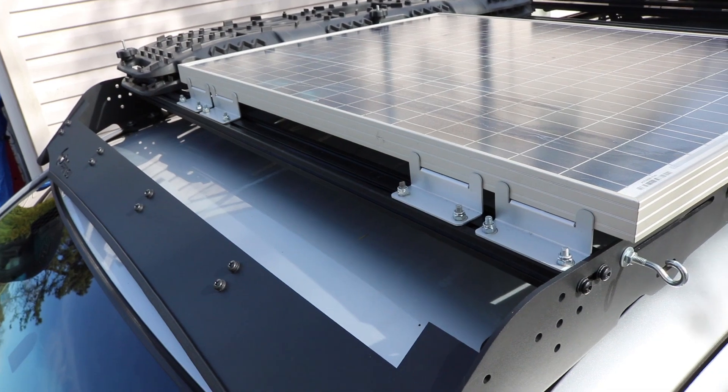Hey, what up squad? It's your boy K-Flo. In this video, I'm going to show you how to set up a solar charging system on your Toyota Tacoma. Let's get this thing started!